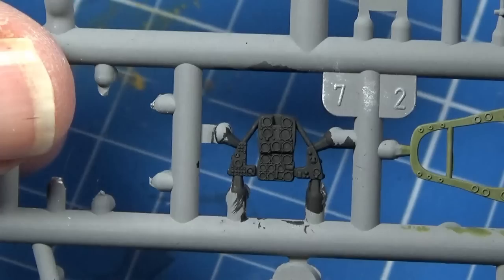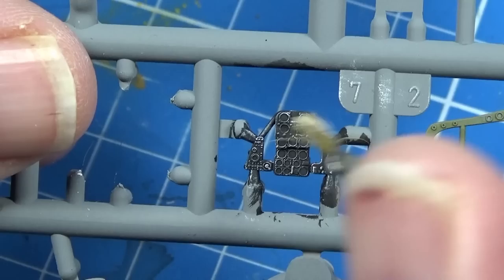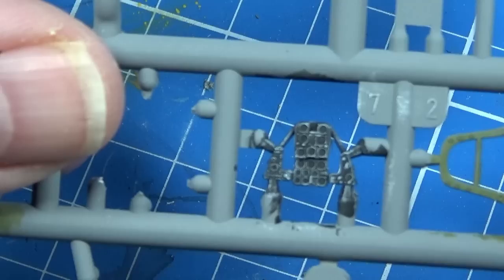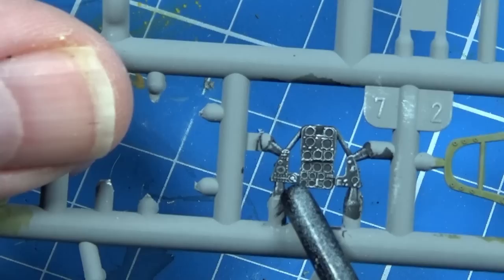I've pre-painted a lot of the cockpit parts and I'm going to dry brush over the instrument panel. You can use the decals that come with the kit — there's one for the middle and one for each of the sides. I find dry brushing gives a brighter contrast, and you can use the decals as a pattern to identify any spot colours, like a bit of red here or some yellow up top.